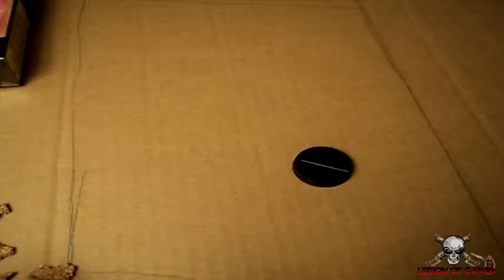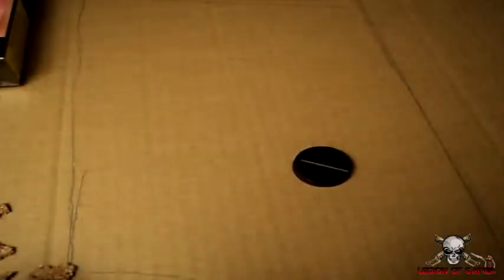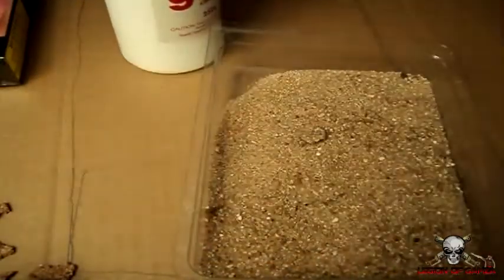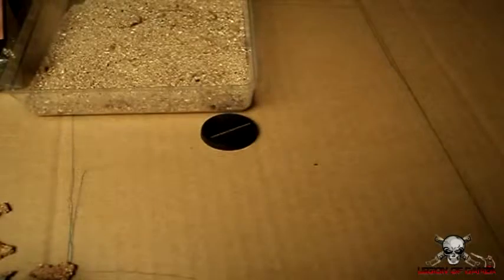I'm going to show you how to make bases — just plain, rocky bases. First off, I'm going to start off with a plain sandy base. For these bases you'll need PVA glue, which you can get from your local craft store, a bit of sand — whether it be medium-grain, fine-grain, or coarse-grain — and a bit of corkboard for the rocky ruined bases a bit later on.